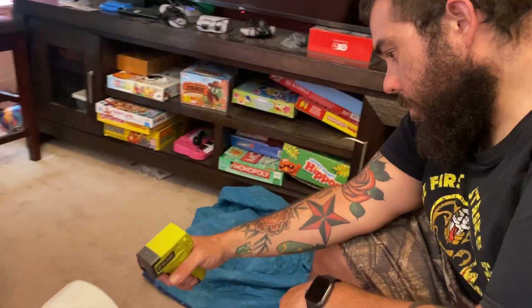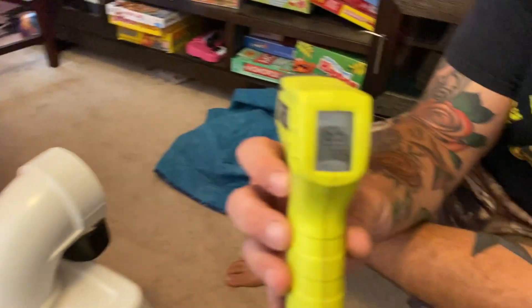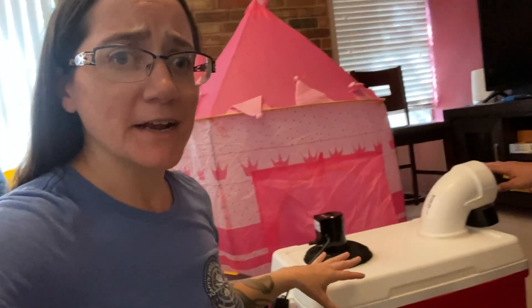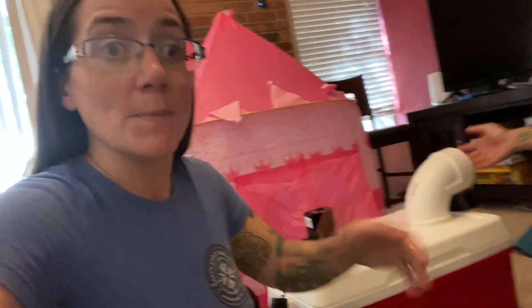69 degrees — that's pretty good, it's cooler than 77. 69 is great. What we're going for here is not ice cold temperatures — we're wanting just a cooler temperature. Even just a little bit of cooler air is going to be so nice in your hot home.